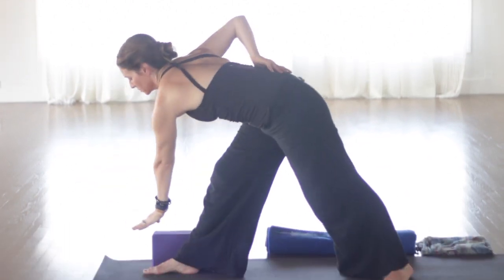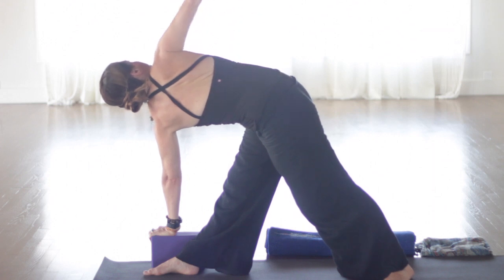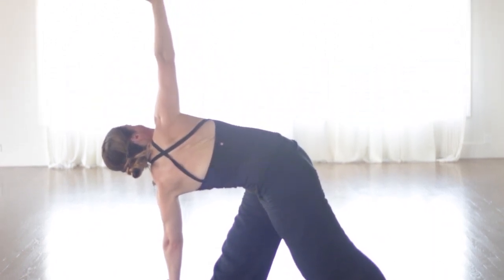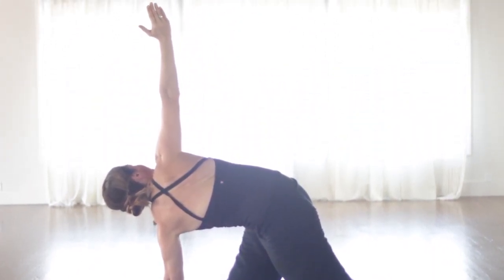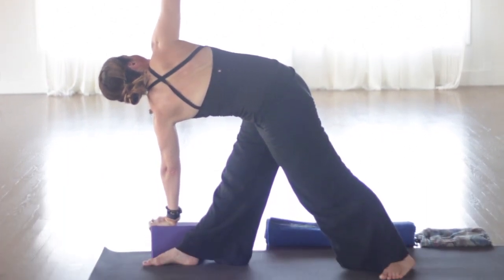So if you are blocked in the third chakra, you might have trust issues. You might have issues surrounding fear or intimidation. You might have some things going on with your self-esteem, self-confidence, self-respect. It might be difficult to care for yourself or others. So we're going to take the block to the right side. Lift the right leg up. Keep the left hand on the low back or hips. Make sure the hips are still level.